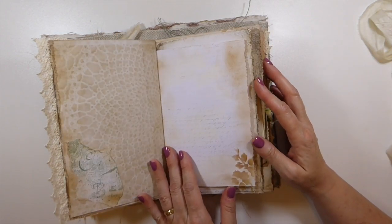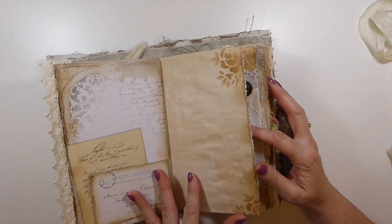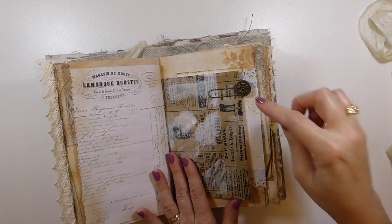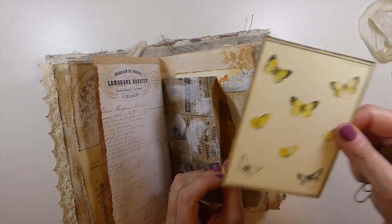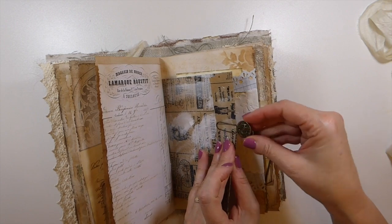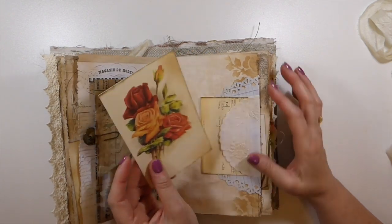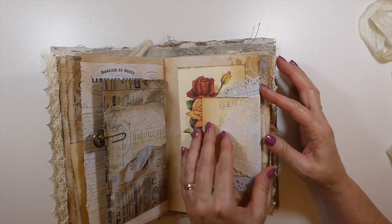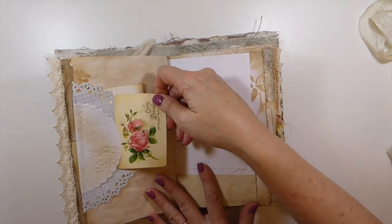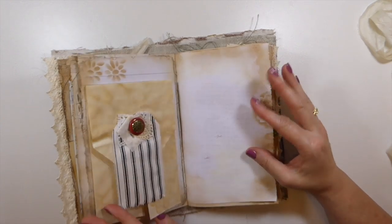I do like the stenciling — it adds a lot. And that's an old receipt I got off the internet, printed. I just love how this has come out. It's been a while since I've done just a vintage theme — I want to get back to doing more of those. Here's another little button, and this one I've just tucked another little journal card inside. It's amazing how quickly these fill up. I love that image. And then another tiny little journal card there, and on this one we've got a couple more journal cards. Isn't that beautiful? Love roses. And another little Franken page with leftovers.